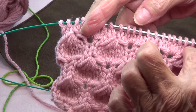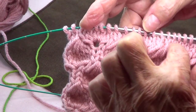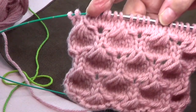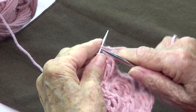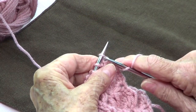On the first row, you cast on your stitches, then the first row you knit and the second row you purl. So let's do the third row.